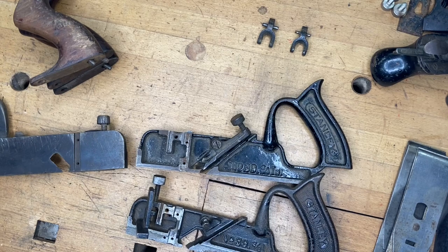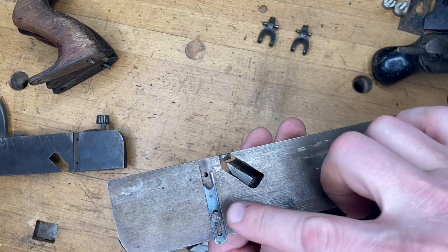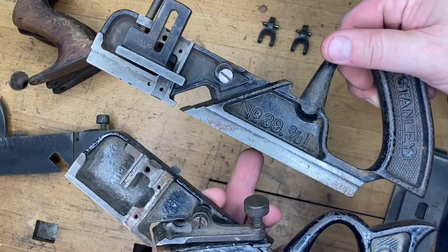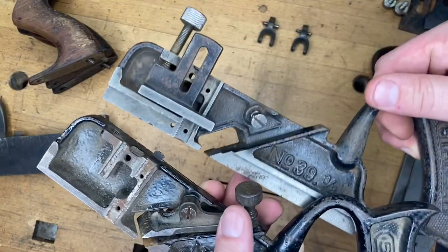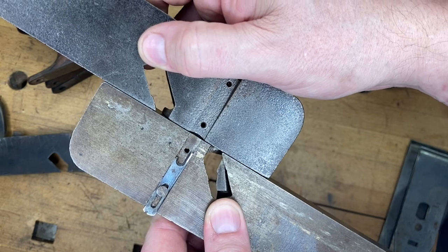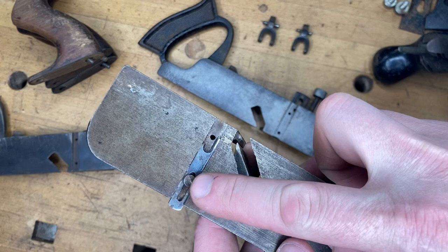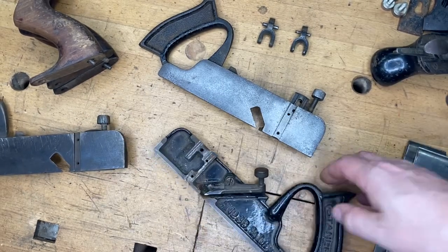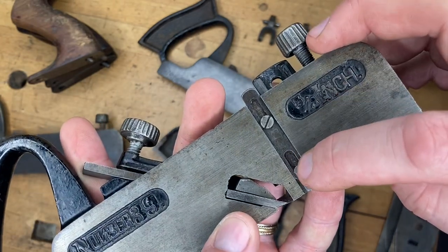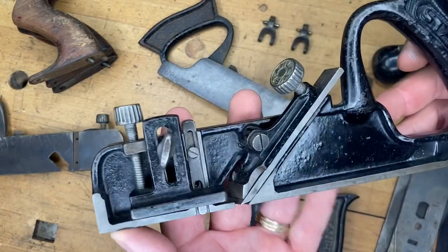While we're on the topic of the number 39 dedicated dado plane — if you decide to build one or a whole set, just know in advance that these spurs or knickers come in different widths depending on the size of the dado plane. Here this is a three-eighths and this one is a three-quarters — you can see the spur or knicker is going to be a bit wider. I do sell those spurs or knickers. These screws are also two different sizes: the one on the bottom is smaller, the one on the top is larger. It gets a little pricey hunting down all the individual parts, but it's worth it for a dedicated dado plane.